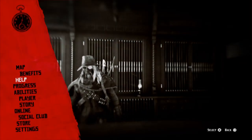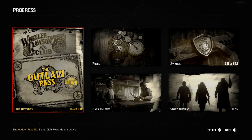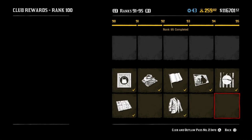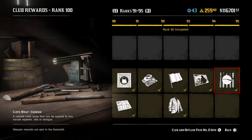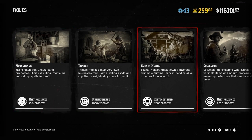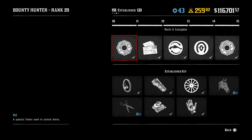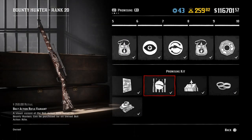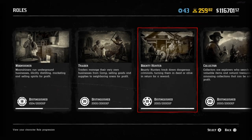Follow along, saddle up, welcome to another video. Go to progress, go to your outlaw pass, and you need to have finished progress 95 to acquire the wrap. Secondly, what you need in your rolls is go to bounty, and in here you need to have done up to level seven to get your variant, which is three hundred and fifty dollars.